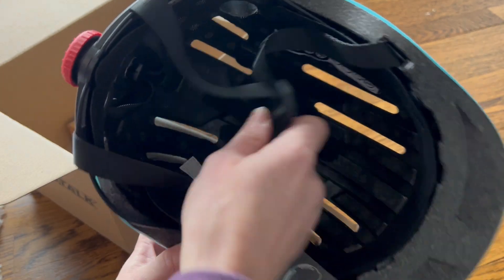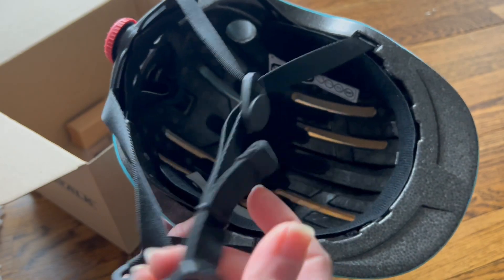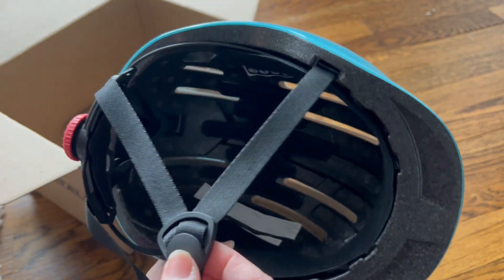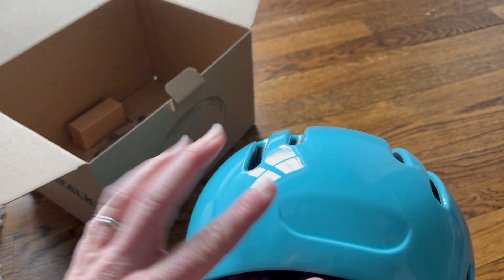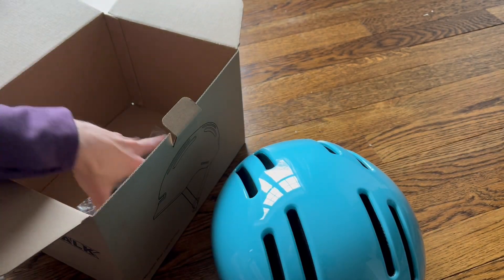Especially for kids, I really love that feature because you can tighten it until they're perfectly comfortable. It does have chin straps as well that are adjustable. This goes right under your chin, and I like that it has this V shape so the straps can go around your ears rather than over them, which is really nice.